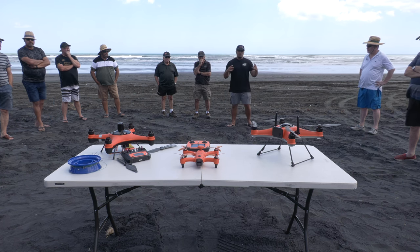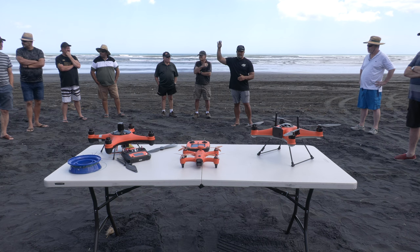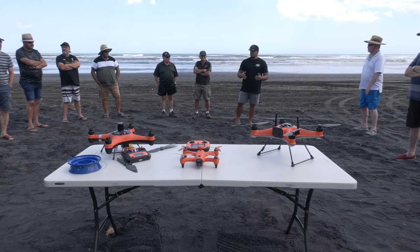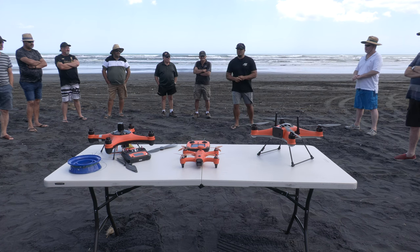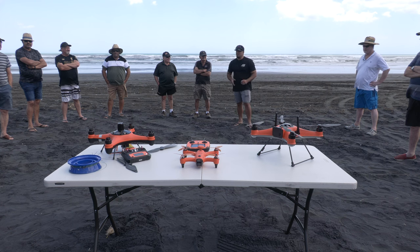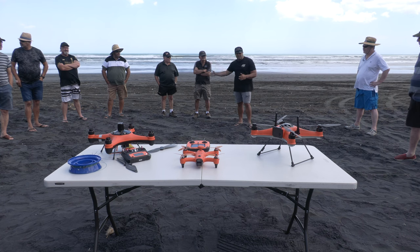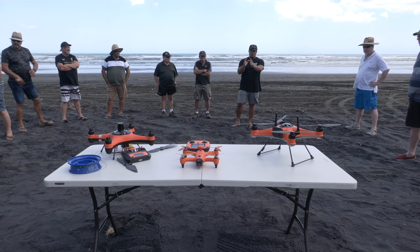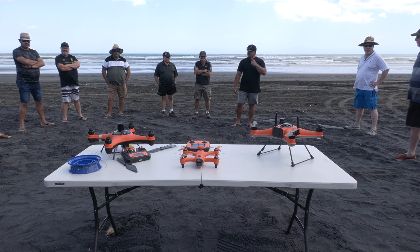Today we'll go through each of our different setups and break down our backbone rigs. We've brought out some Shimano gear — you'll spot a Stella on one of the rods. We'll go through everything from sinker to rod to reel and how that applies to the drone. At the end of each drone section we'll open up for questions.